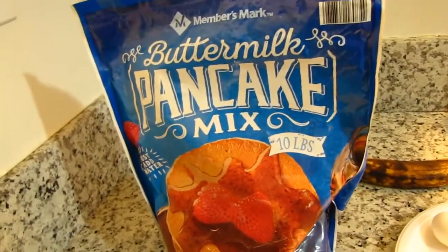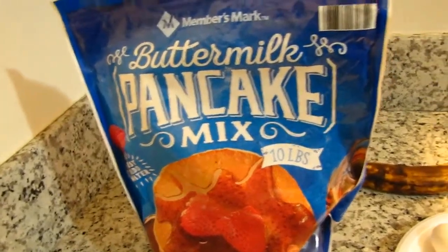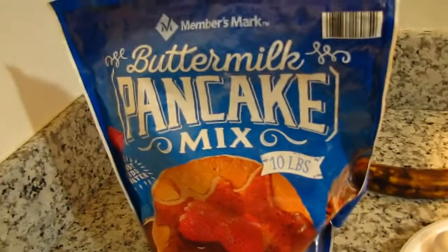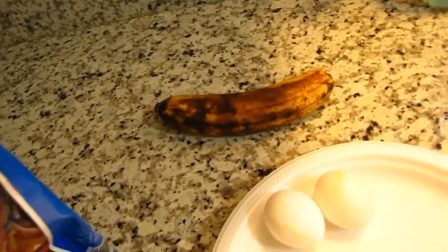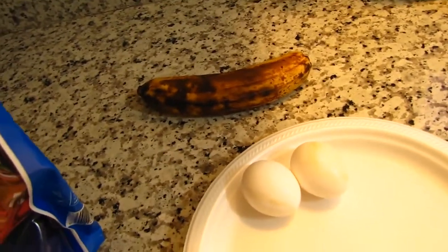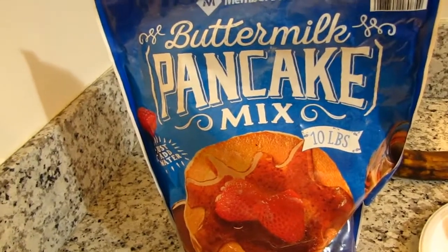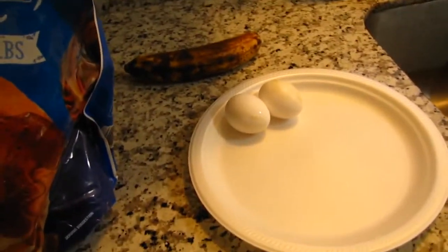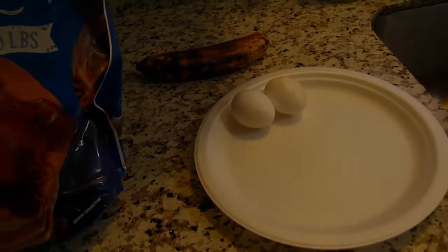Alright, today's breakfast cook is gonna be a simple one. I'm gonna make pancakes and eggs. The only thing different is that in this pancake mix I'm gonna mix in a little bit of banana, just blend it in when I make the batter. So I'm just making banana pancakes and eggs — simple. Let's take it outside.